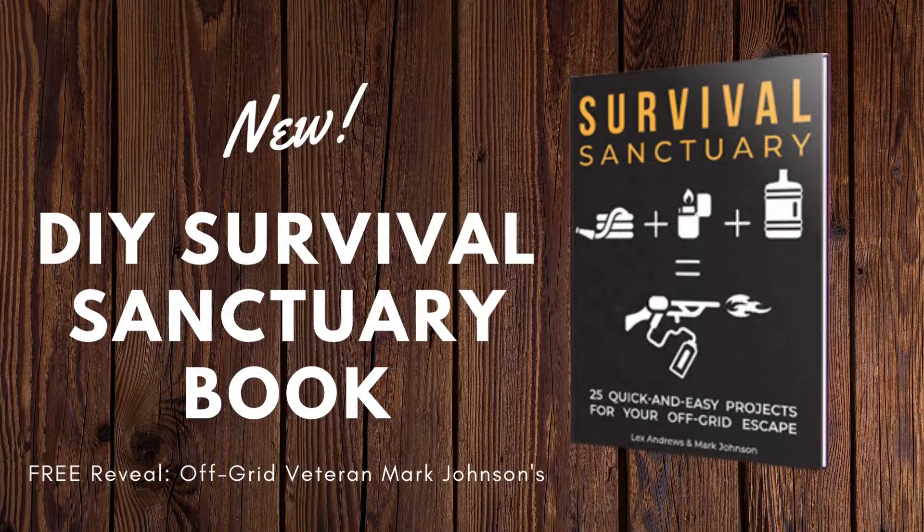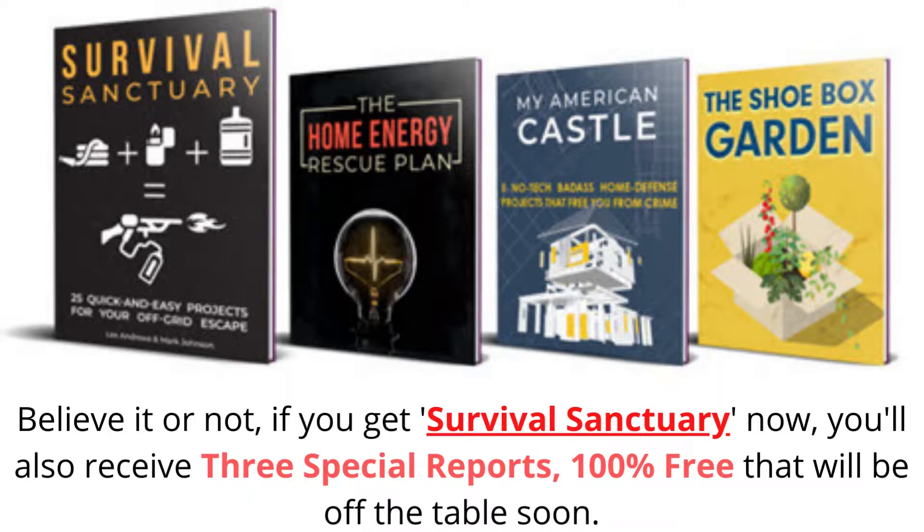In this video, I will give you the complete information in short words from the DIY Survival Sanctuary book. Click the link in the description below to grab your copy of the DIY Survival Sanctuary book. So let's get started.